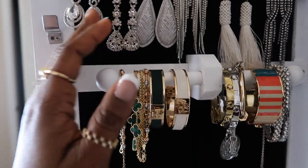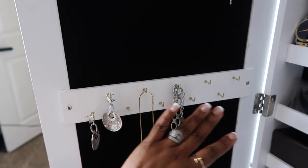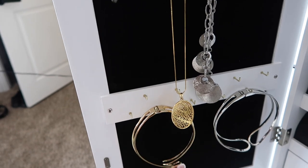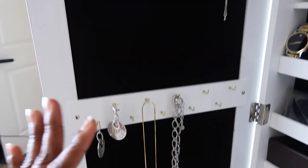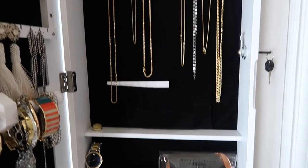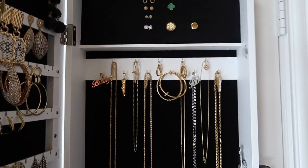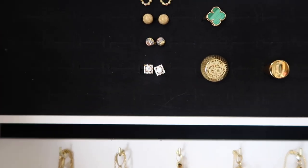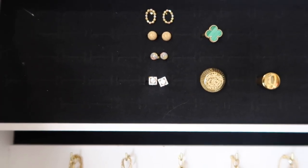I have my bracelets on this piece right here, and going down I have those empty spaces and some necklaces, my choker right there. On this side I have a very few pieces of jewelry as well, and at the top — which is supposed to be the ring side — I don't have enough rings to fill it.